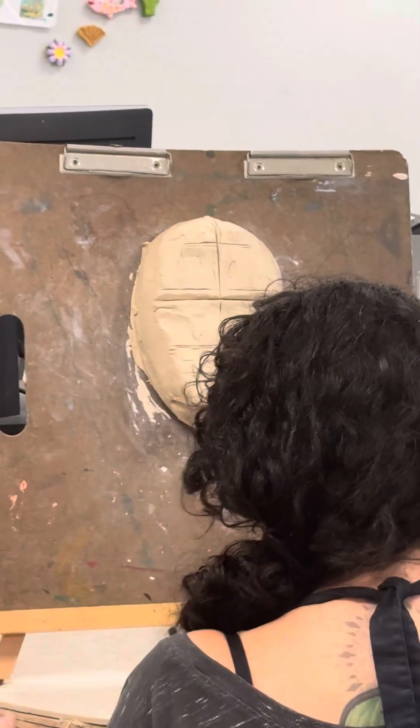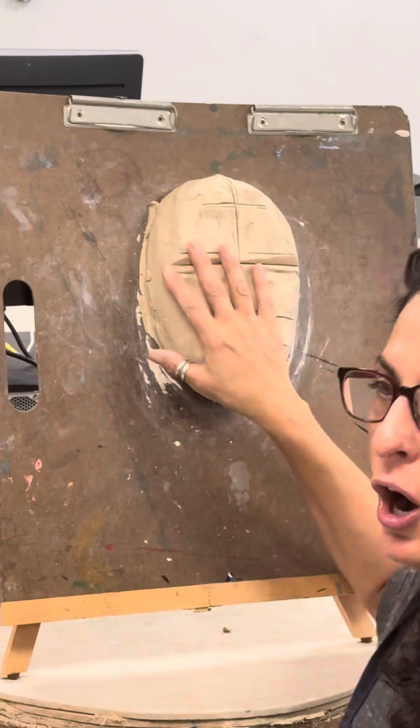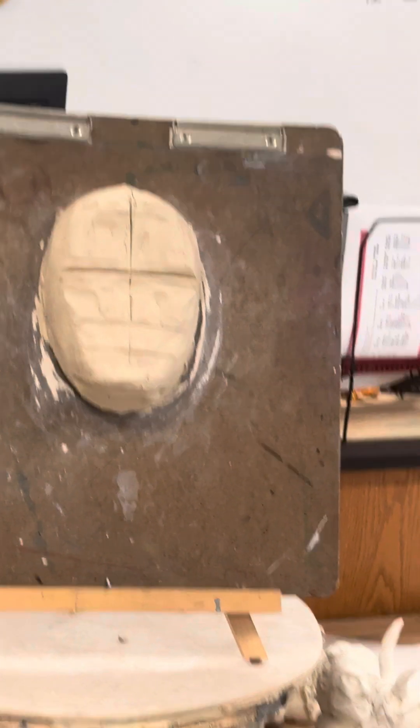At this point your bust is going to be leather hard. Moving forward, what do you have to do every time you attach something to your face? Slip and score — score, slip, and fuse. I'm going to grab one tool.